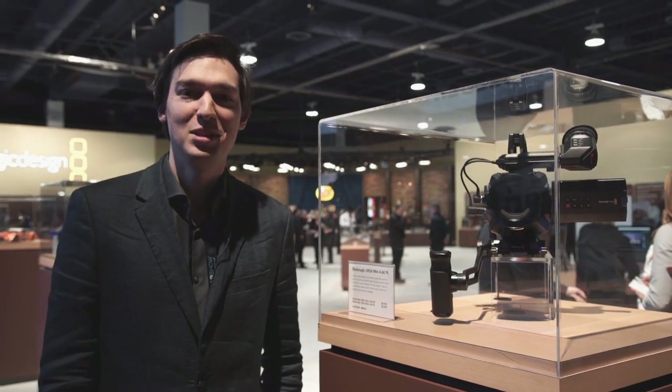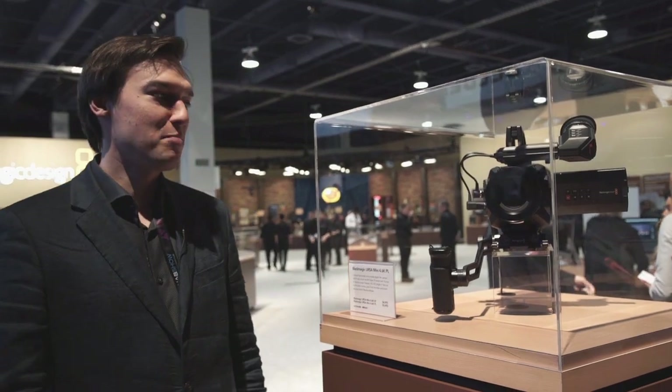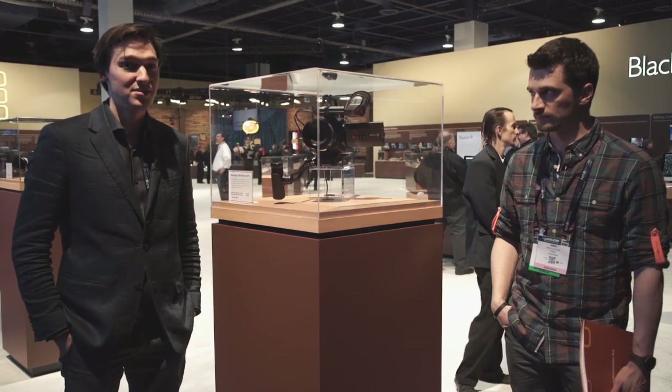Hi, Cinema 5D here at NAB 2015. We're at the Blackmagic booth and Blackmagic just surprised us with a bunch of new products — very interesting products. One of the new products is the new Blackmagic Ursa Mini camera with a 4.6K new sensor.